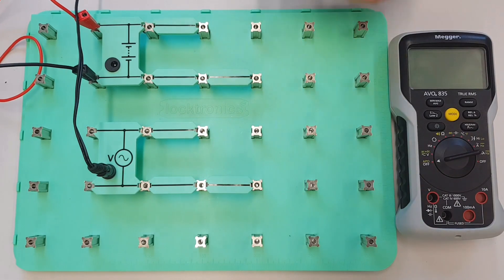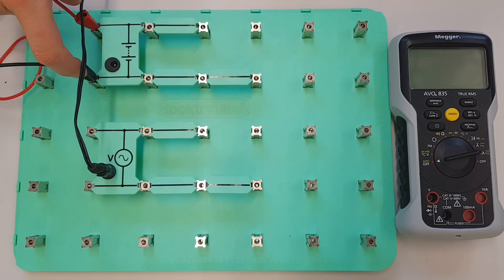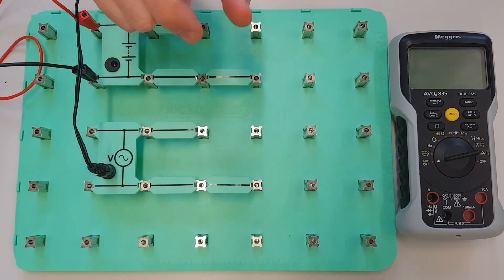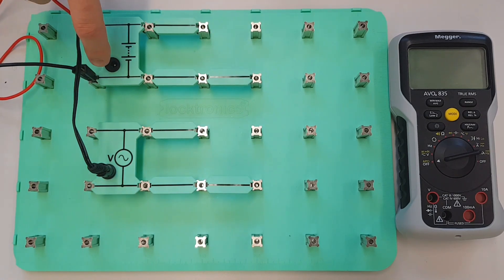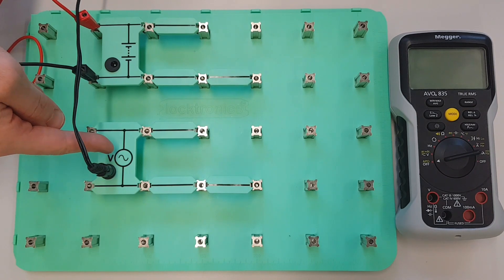So just to explain the setup that we've got going on here, we've got a DC supply connected up over here. Now normally with the Loctronics kit you would plug your DC supply into the front of this. I've got a different supply coming in this time because I need to very accurately control the voltage that's being supplied to this, but I've got this left in just so that you can see that this is the DC supply, and then down here we've got an AC supply.